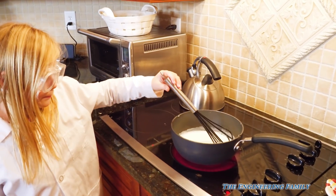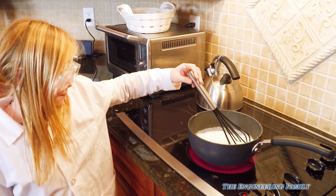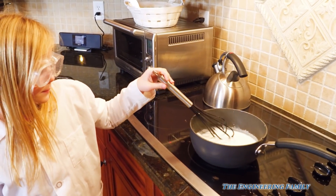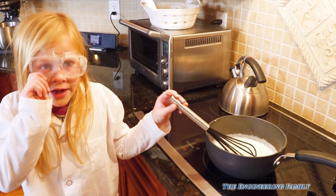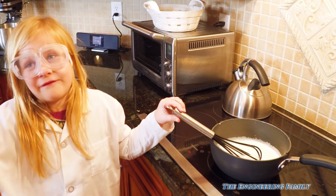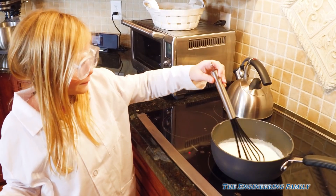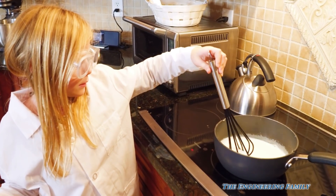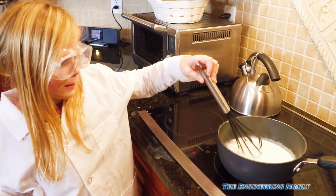Remember, whenever you're using something that's hot like this, you've gotta be very careful and make sure you don't get hurt or get burned. If she was jumping around or doing something silly right now, she might accidentally bump it and get burned.